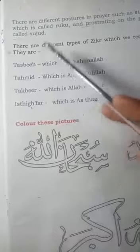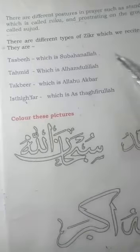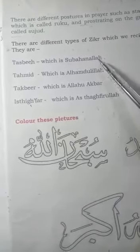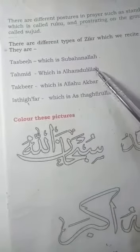Tasbih is subhanallah. The meaning of subhanallah is 'Glory be to Allah' — you can write it down. We recite this 33 times.